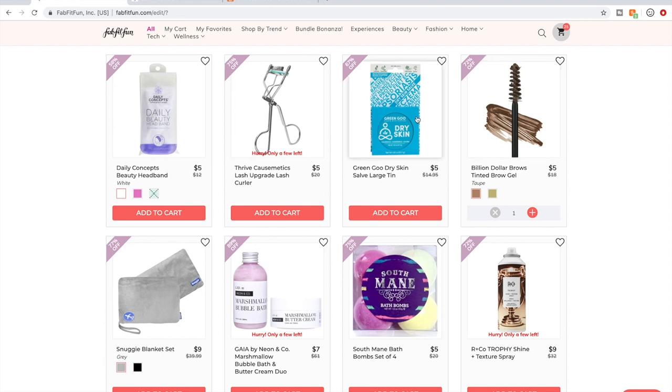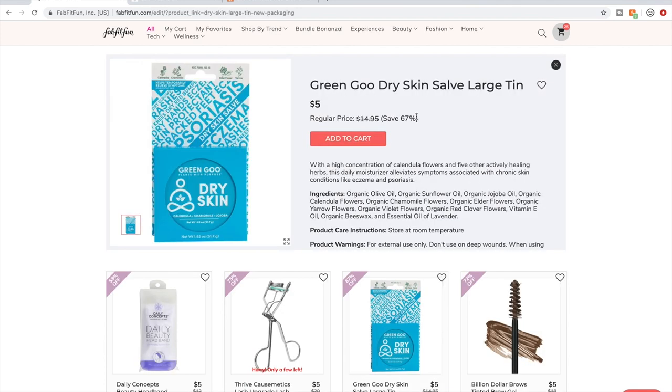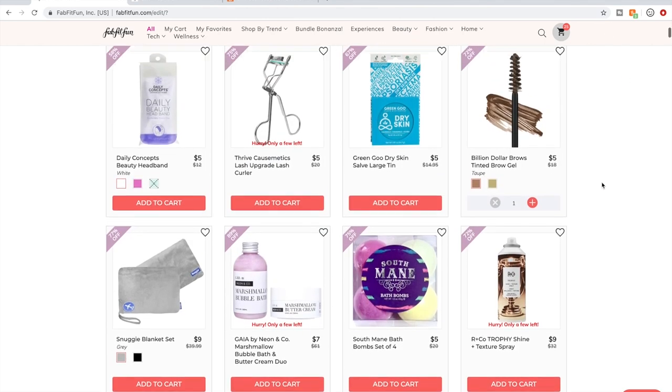The Green Goo stuff is well-loved and cruelty-free with great ingredients. I bought the dry skin tin for my husband once thinking I'd use it too, but it just sits in the cabinet. So I decided I'm not getting any more because of that.